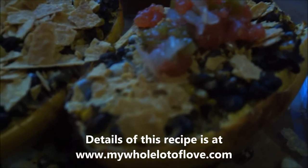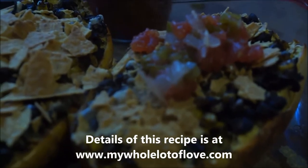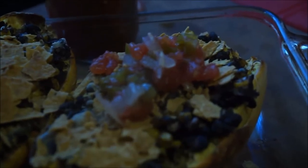If you enjoyed this recipe, let me know in the comments below and I'll try to do more healthy vegetarian recipes. Give me a thumbs up if you enjoyed this video and remember to hit subscribe so you don't miss any videos from me. Until next time, I'll see you guys real soon — have a great day!